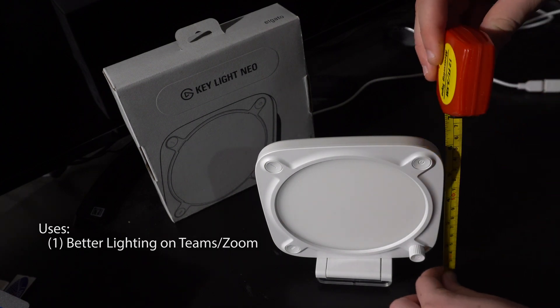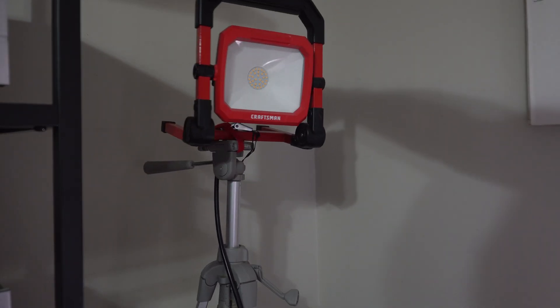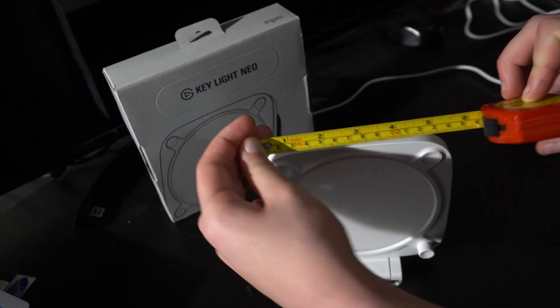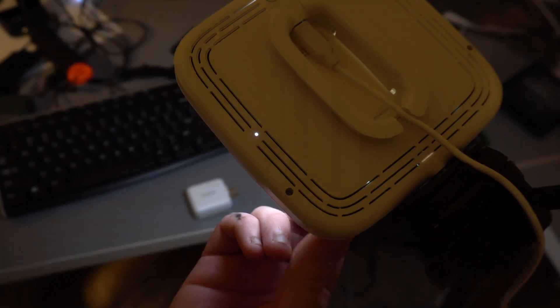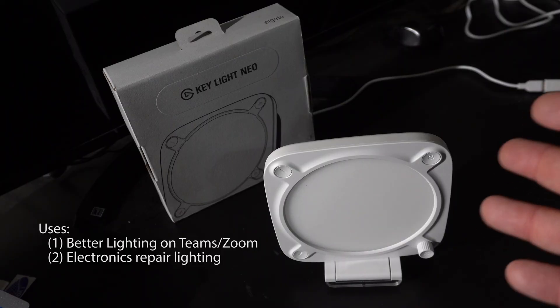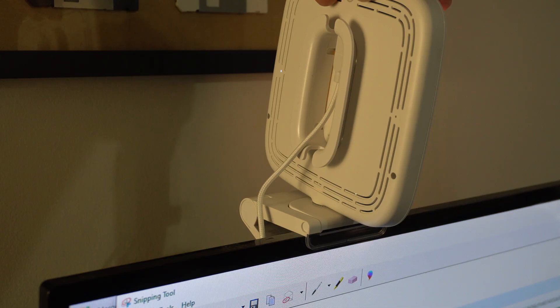My current video conferencing light is really just a Craftsman work light that I have Velcroed to a tripod, and you can't really look at it because it's got these bright LEDs. This has a nice little diffuser on the front, and I can also use it to have some more control over illumination when I'm filming. It comes with the light and a detachable stand.